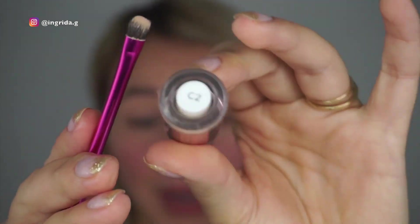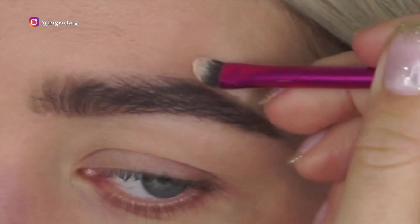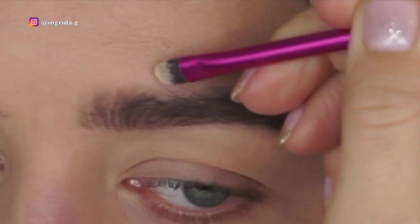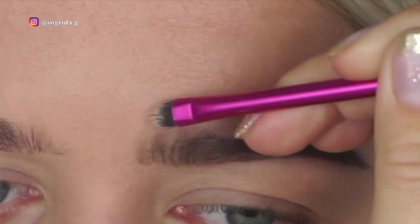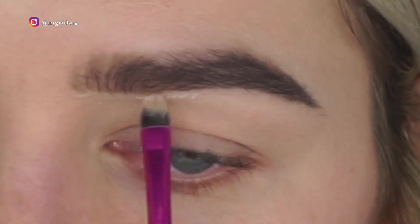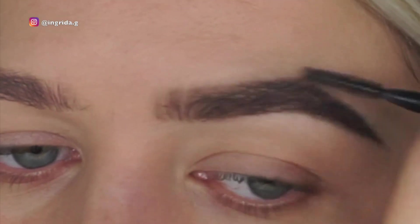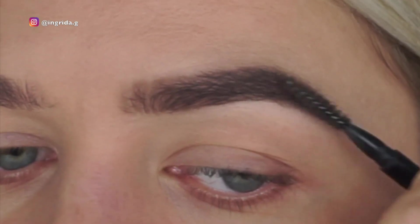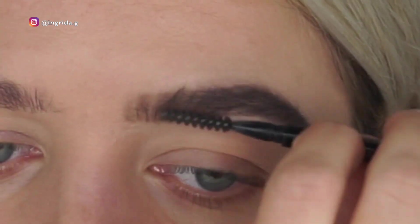Next I'm taking a small dense brush, going back to the same concealer I used before — don't take too much product on the brush, just a tiny little bit — and just clean up around your brow. Then using the brush on the other side of the pen once more, and the brow is nearly complete.